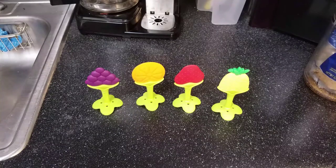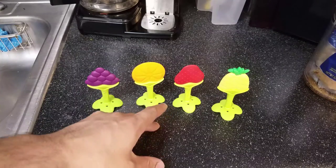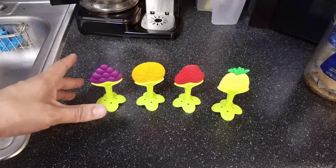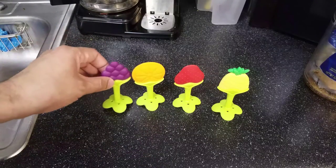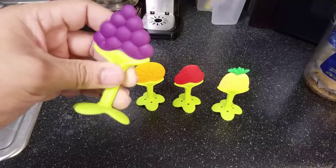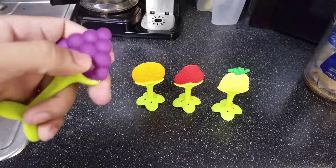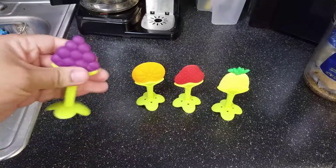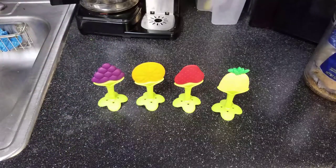Another thing I like about this is it has no smell — no bad smell, no rubbery smell, no funky smell, no chemical smell. You can tell this is a good quality product. It almost makes you want to chew on it yourself — you just get that urge to bite on something.